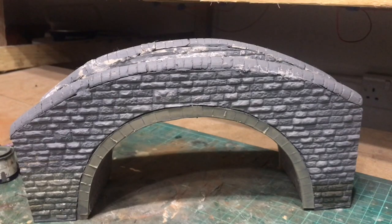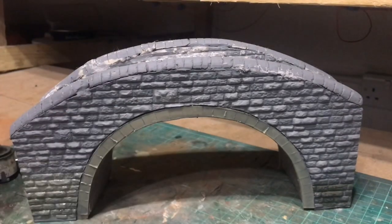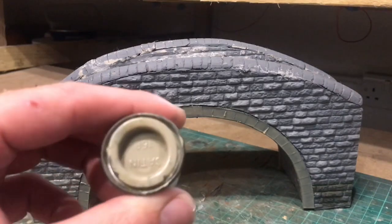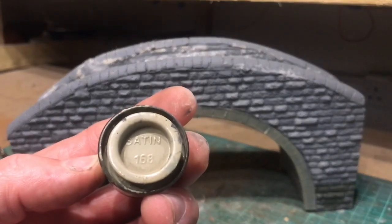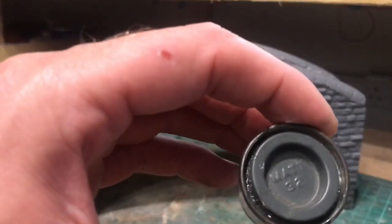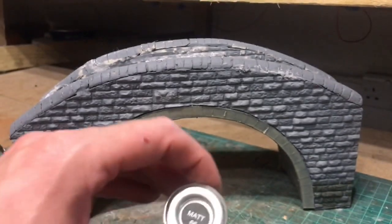Hello and welcome back to Peeps 47 for part 2 of this humpback bridge build. Today I'm going to be doing the paintwork. I've got a selection of different oil paints — there's a satin finish which isn't ideal but the color should be spot-on, which is 168. I've also got some grey-greens which should help break it up a little bit.